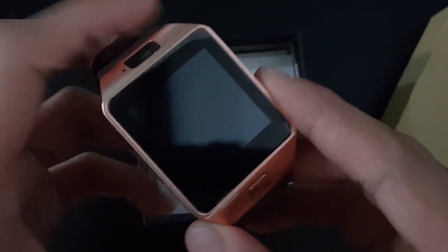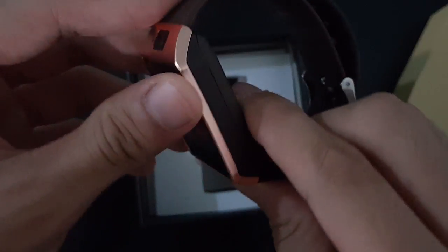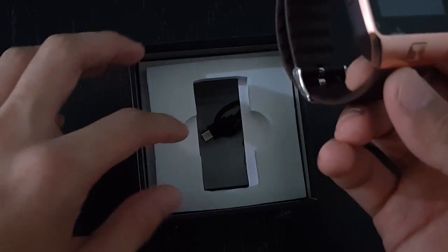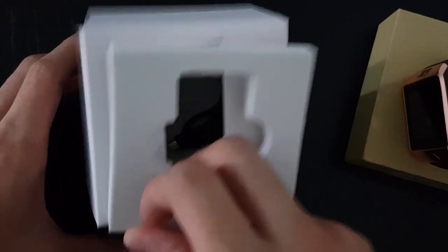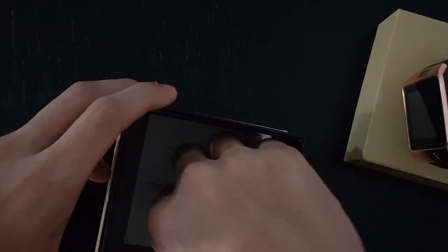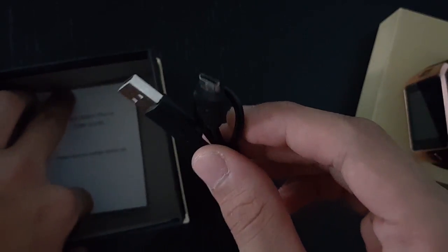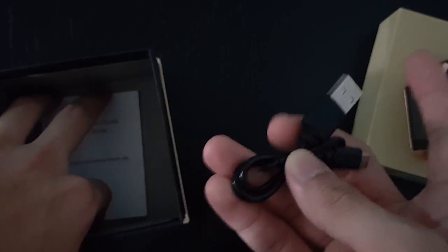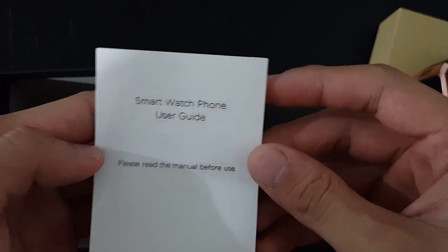Opening it up, it has a screen protector installed — just a small plastic piece to protect it from scratches. Inside the package we have some cardboard, a micro USB cable (I doubt it can transfer files between the watch and computer), and a smartwatch phone user guide.